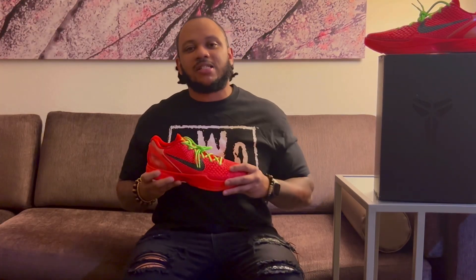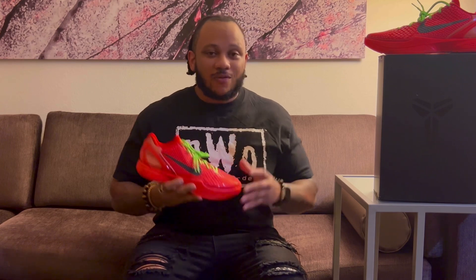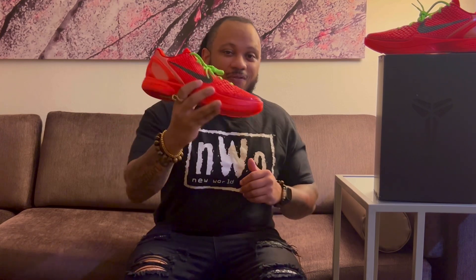This sneaker officially released on December 15th for a retail price of $190. Your boy was able to actually hit these for retail on the Sneakers app. There was a SNKRS drop — I missed on those — but I hit these on the release date, which is absolutely crazy.